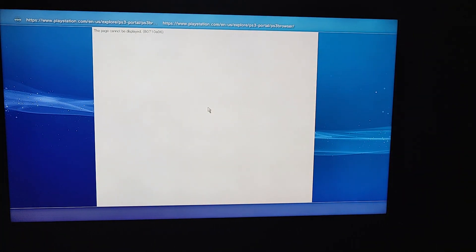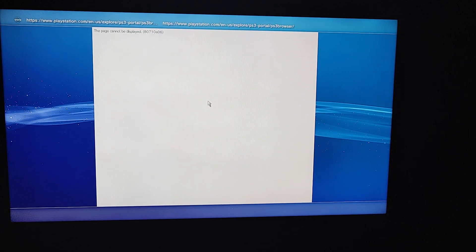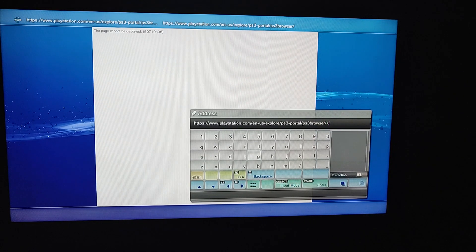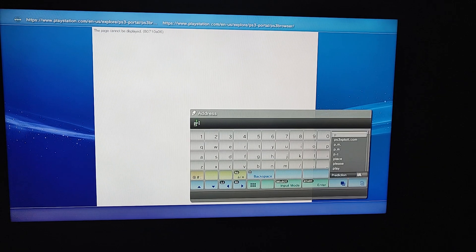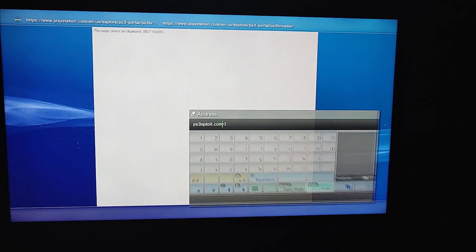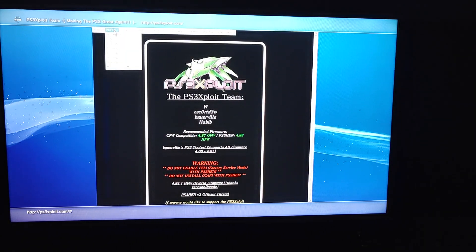Now what you want to do is press Start, go into the address bar, and type in 'ps3 exploit'. Press Start, go up to PS3 HEN, and install.